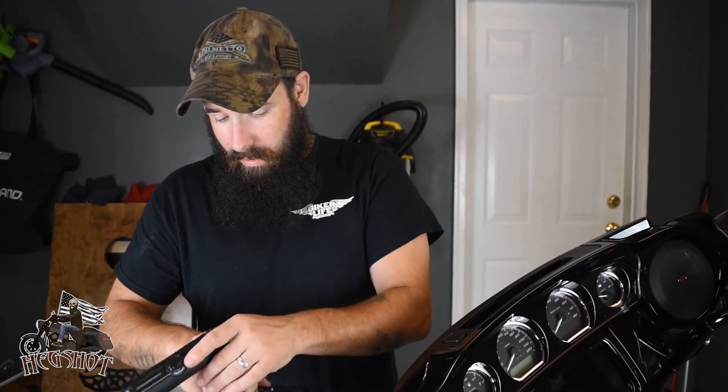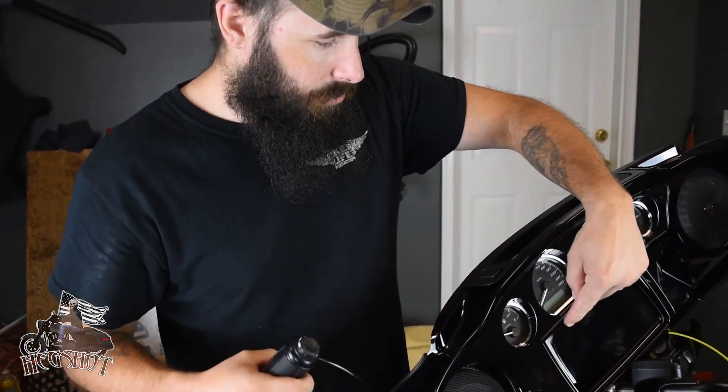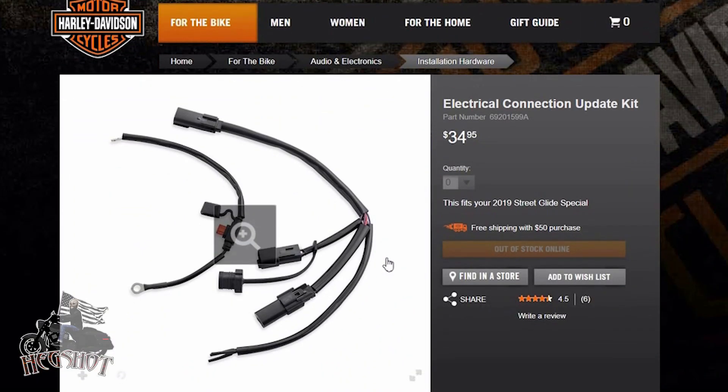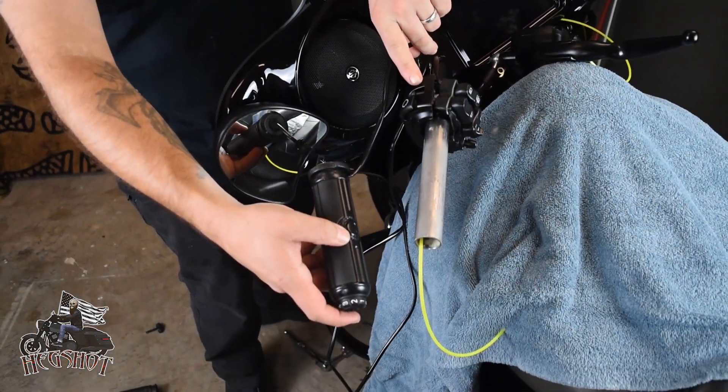This video is just to let you guys know: if you're buying the Willy G hand grips, you've got to be careful. The way they design them, they not only require a separate connection that runs to your battery, but the main wire is also designed to go around your handlebar switch housing on the outside of the bar.